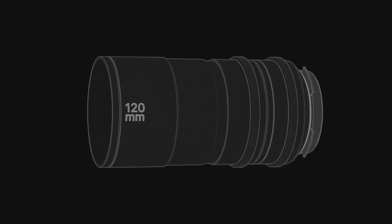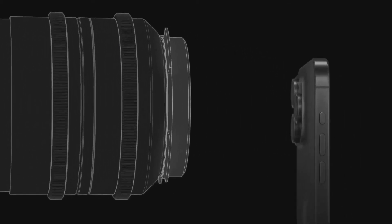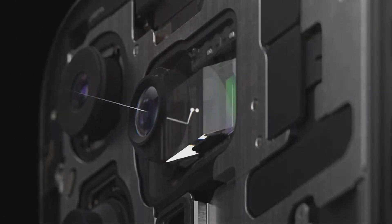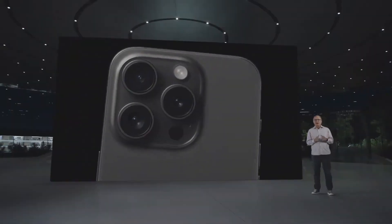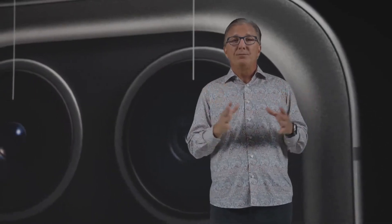120 millimeter lenses are typically long, so instead we created an innovative tetra prism design built right into iPhone. The light rays are reflected four times through the glass structure, allowing the light to travel for longer in a much smaller design. With iPhone 15 Pro, you can now capture spatial videos. We use the ultra-wide and main cameras together to create a three-dimensional video. You can then relive these memories in a magical way on Apple Vision Pro.